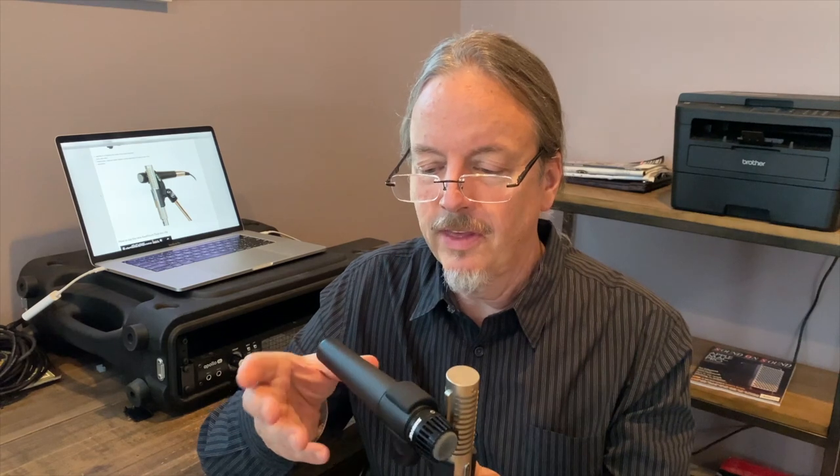I wouldn't normally think of putting a 57 on a stand-up bass, but this whole thing is about experimenting and finding out what sounds good and what sounds interesting. So try this combo on other instruments too. It's really designed to be the ultimate electric guitar tone package, but these two mics could work on a number of other instruments as well.